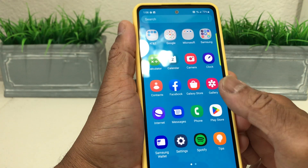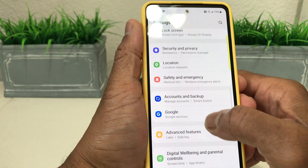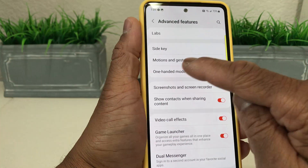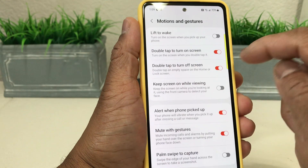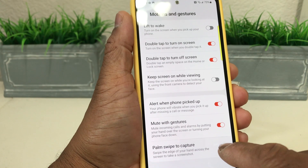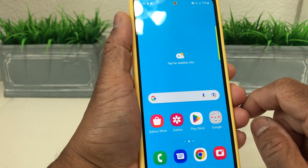Swipe up, go into settings, then scroll down to Advanced Features and open that up. Go up to where you see Motions and Gestures, open that, and come all the way down to the bottom where it says Palm Swipe to Capture. Make sure that is turned on, then come back out.